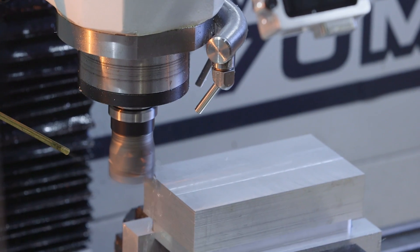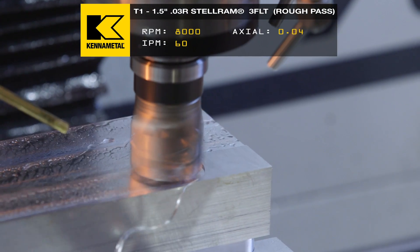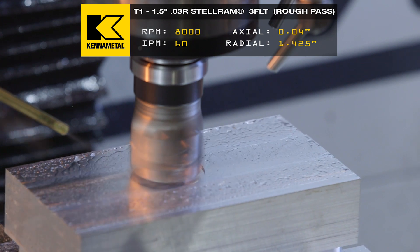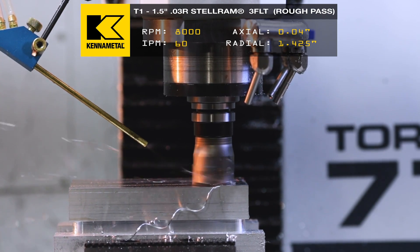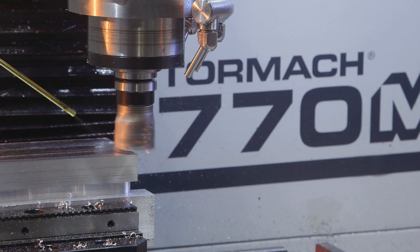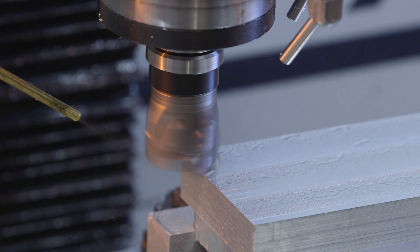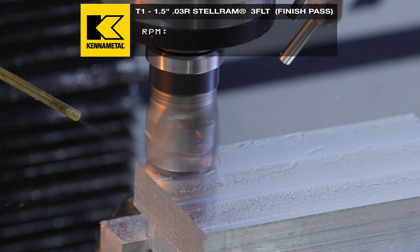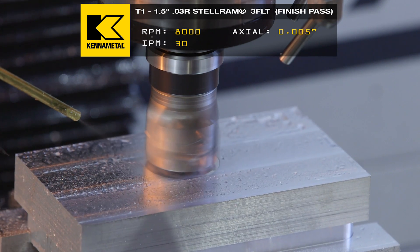Now I'm putting in this one and a half inch face mill. RPMs are at 8,000. Feed rate's going to be at 60. We're going to make some chips. Now that I've finished roughing, I actually had 5 thou accidentally left, so I can come back with a nice slow finish pass. That feed rate's going to be 30 inches a minute. RPMs still at 8,000.